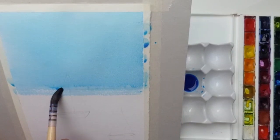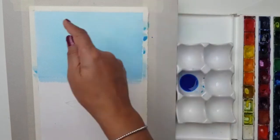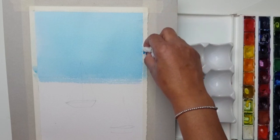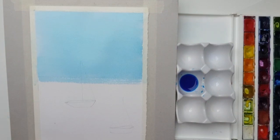That's the start of our flat wash. We started at the top, worked from left to right, and took it all the way across. Now I'll just take a piece of tissue and wipe off the edge — you don't want any puddles of paint anywhere.